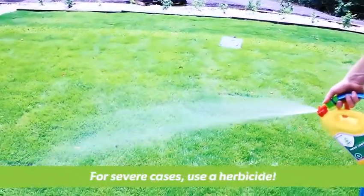If the problem becomes more severe, it's time to use a herbicide. Thanks for tuning in today with Lawn Solutions Australia and we hope to see you next time.